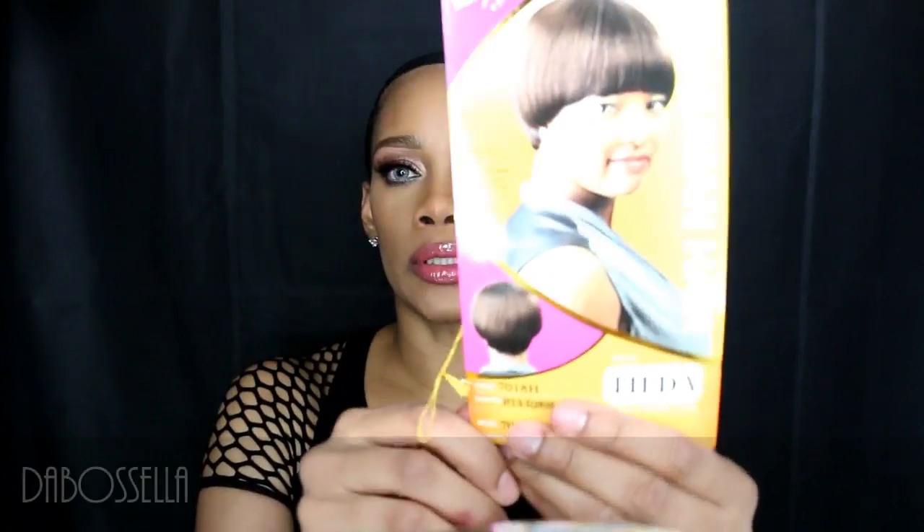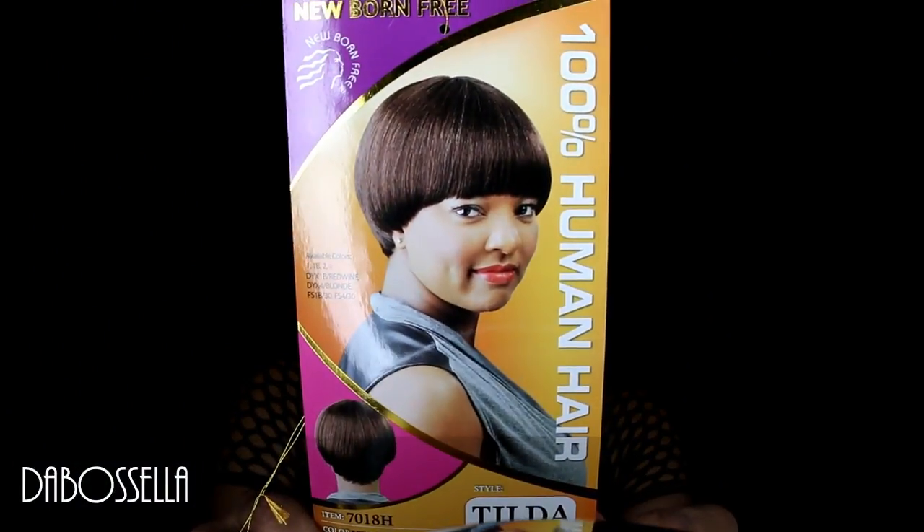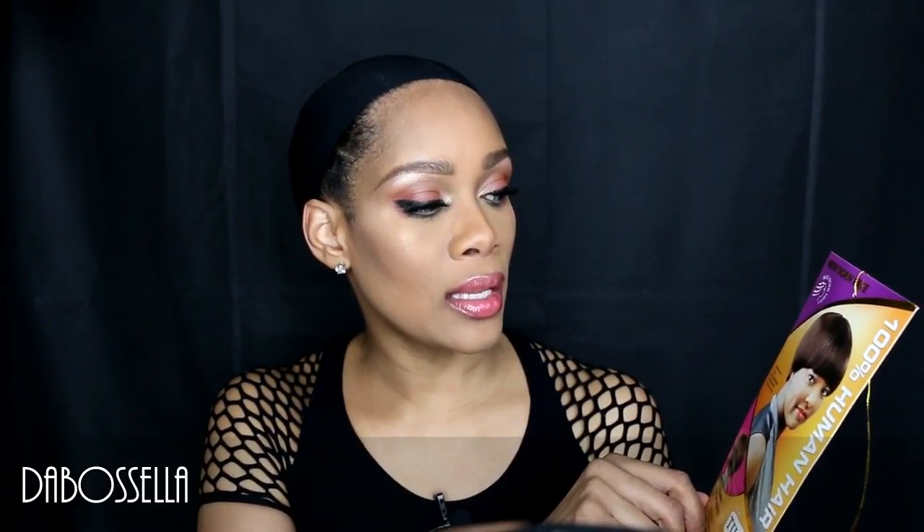This is what Tilda looks like on the card. She's curling iron safe because she is 100% human hair. She comes in 1A, 1B, 2, 4, DYX 1B slash red wine — which this one is — and DYX 4 slash blonde, FS 1B slash 30, and FS 4 slash 30.